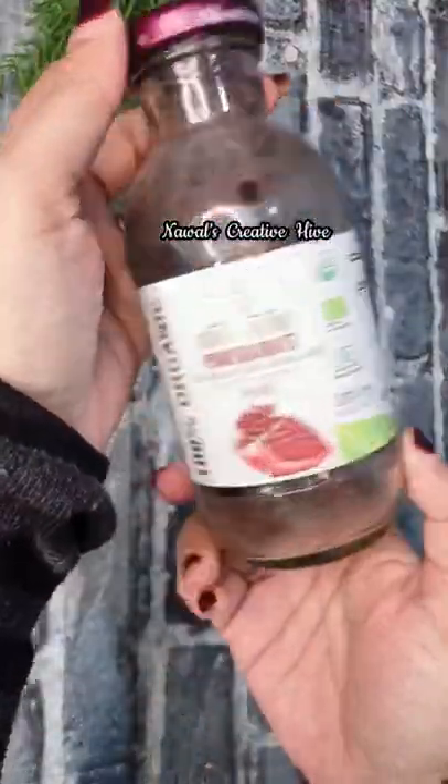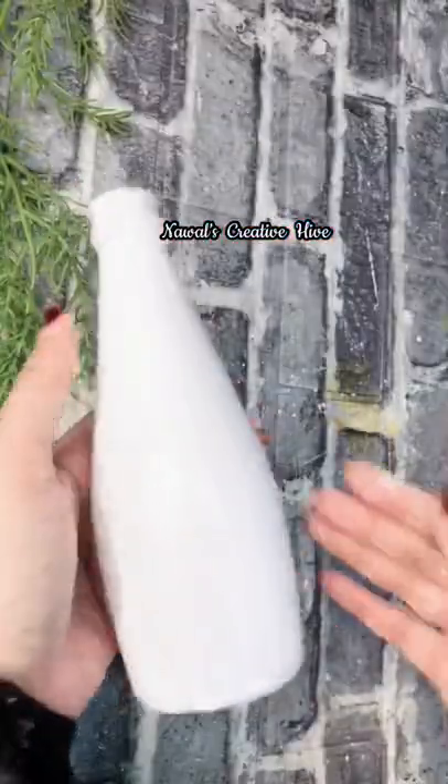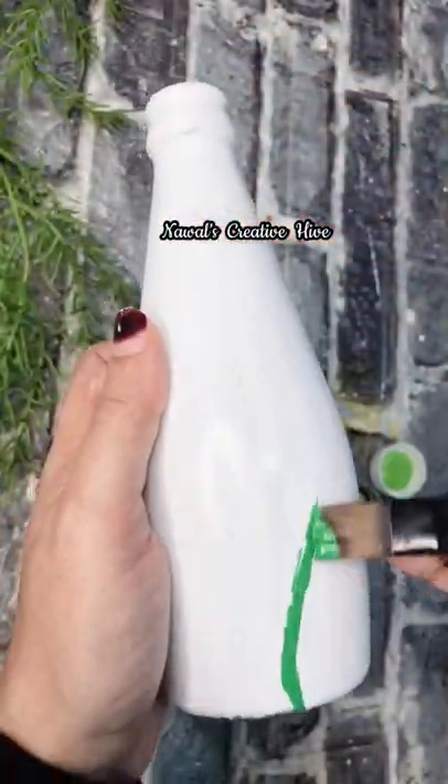Hello, everyone! This is a video of a white color. I have a base coat on this coat.